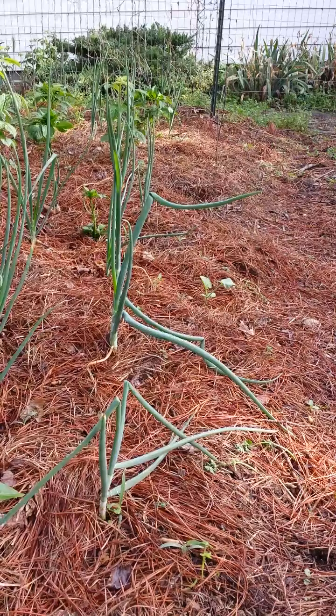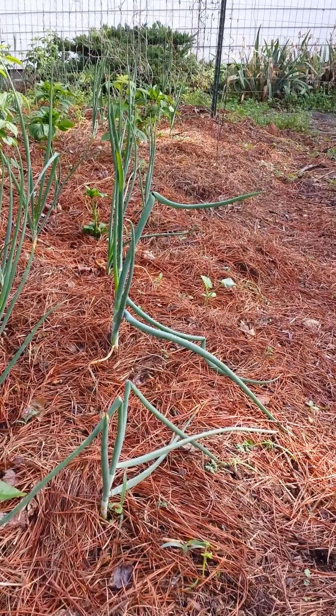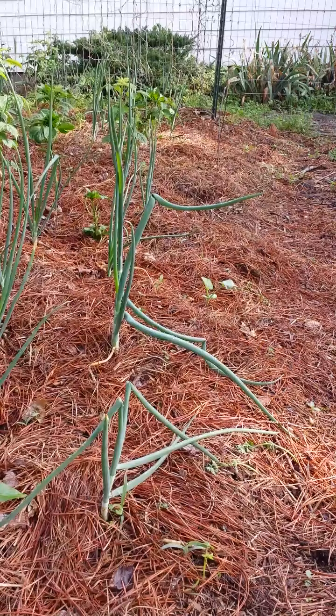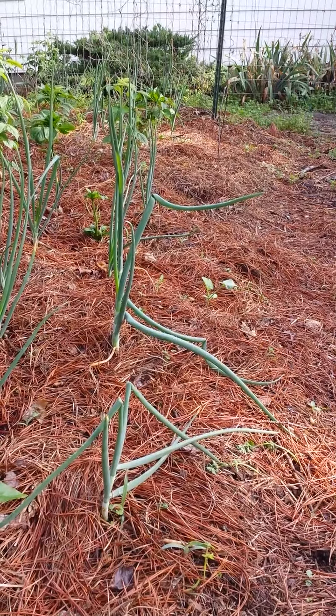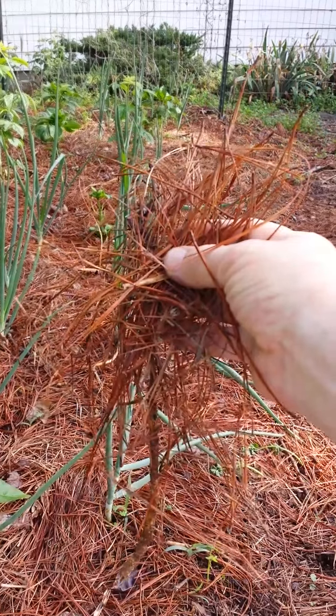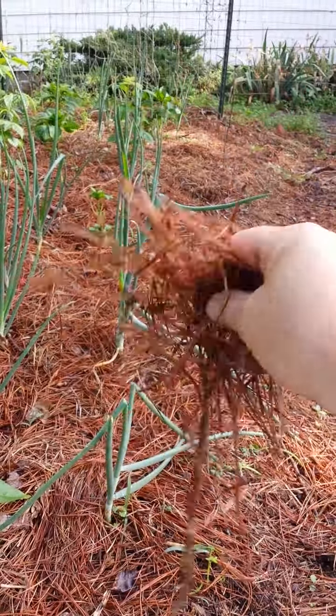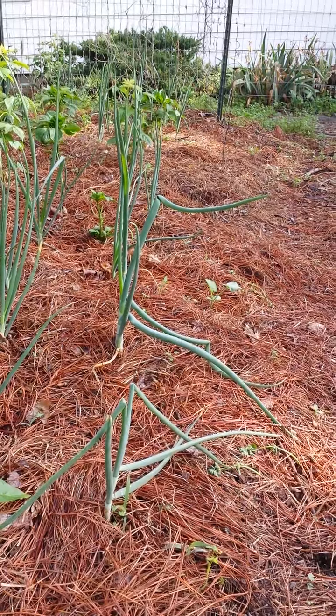So if you get a chance to rake up some pine straw — if you don't have pine trees yourself, you can go around and find somebody that has some and say, hey, you mind if I rake up those pine needles? Of course, my trees are loblolly pines — they've got the long needles. The short needles might not work as good; they might have more acid in them. But these work great.